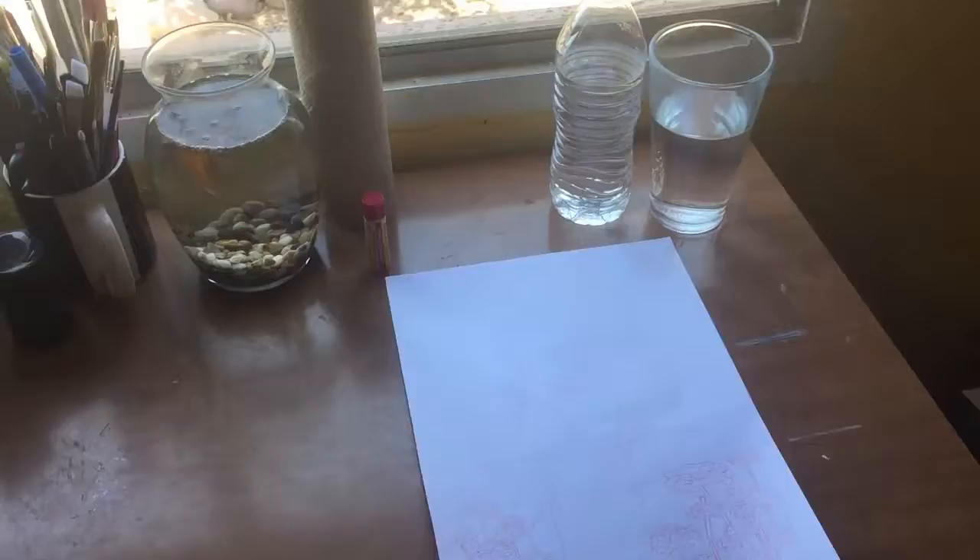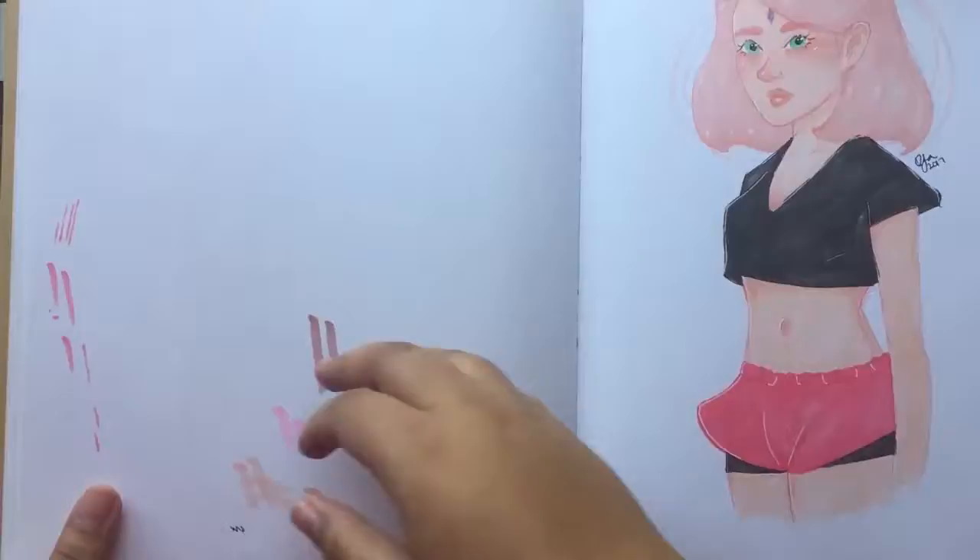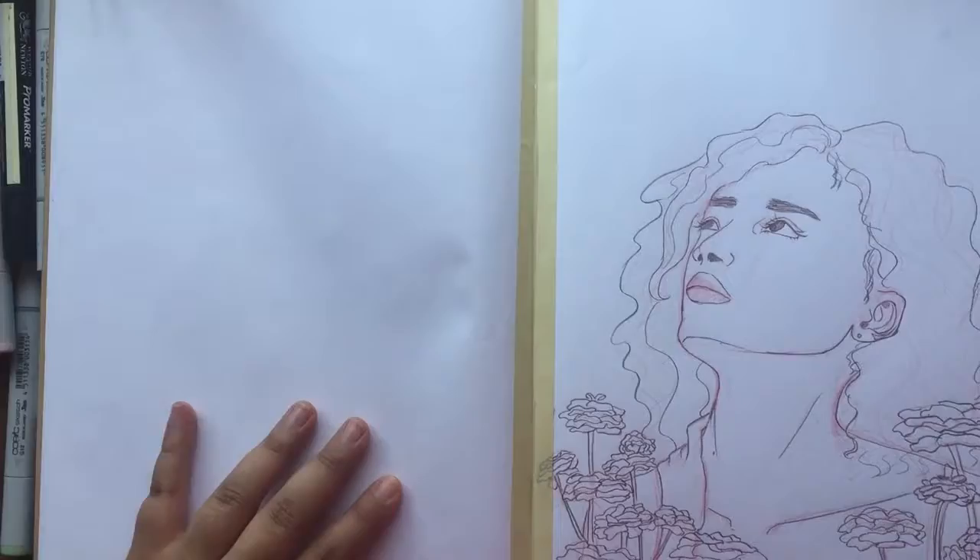I don't know if you've seen my workspace before, but it is this small little desk that I've had since I was a kid. Here I am just laying out all the Copic markers that I have. Since I didn't really have any definite colors I was going to use, I just pulled all of them out basically.